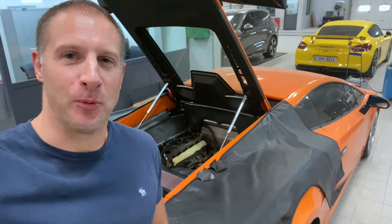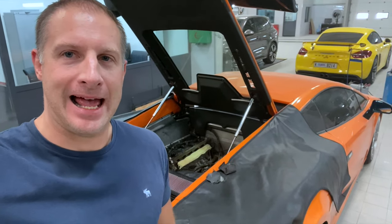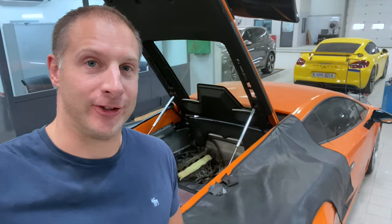Hey folks, welcome to Dave's Supercars. I'm back in ARM. You can see the work is going on in my Lambo and I'll show you exactly what's happening.